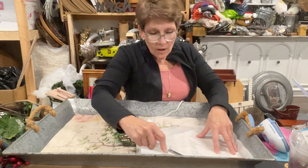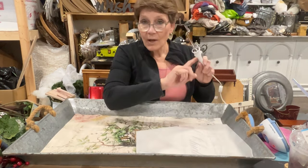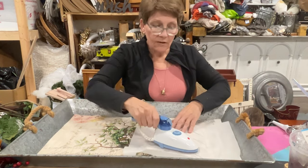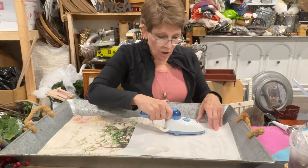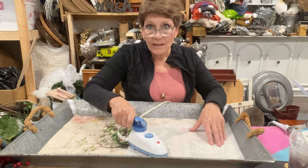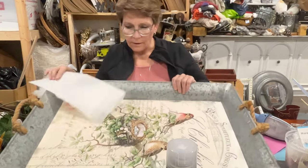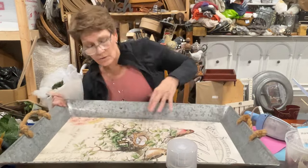If you've got an iron with a good point that works on its own, terrific — otherwise this little quilting iron is a handy tool. It works for quilting and decoupaging. I'm going to get all of the main body glued down first, then go back over and do all the edging. Then I'm going to let it cool down completely before doing any sealing — I want that glue to have firmed up and hardened again. And there is no wrinkling on this whatsoever using that method.